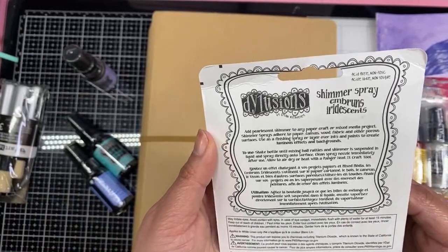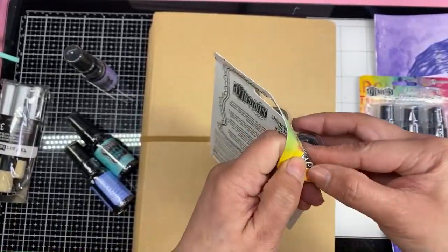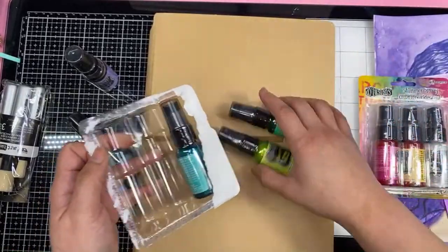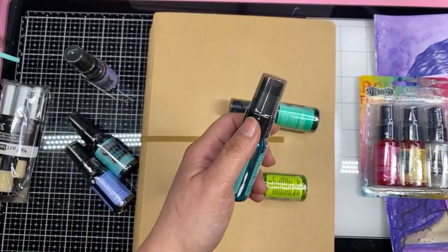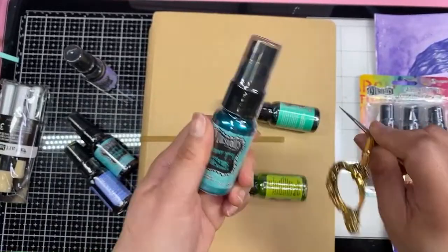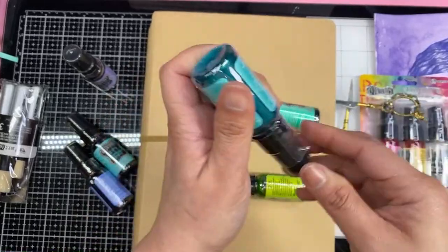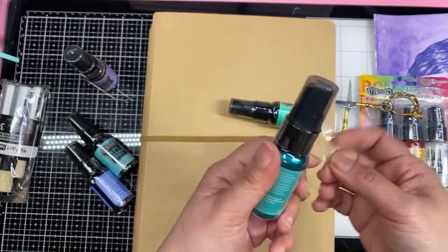Allow to air dry or heat with a Ranger heat it craft tool. I actually ordered that one from Ranger and I can't wait to get it, because I think when you're drying things it's much better to use that heating tool instead of my embossing heat gun. The embossing heat gun focuses the heat directly into just one place — it doesn't spread the heat very well. So it's much better to just use a blow dryer if you're drying stuff.